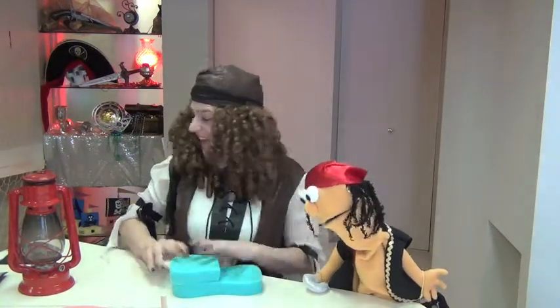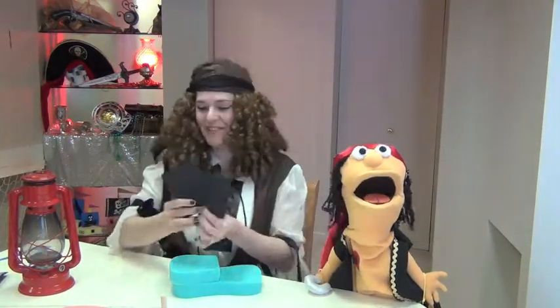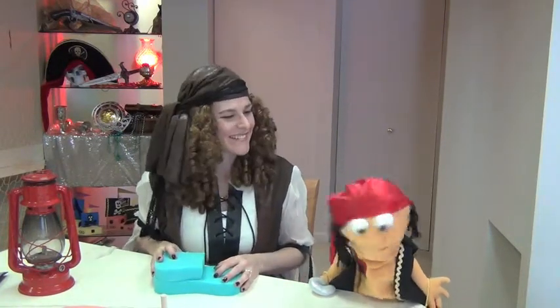The first step is to cut one of your sponges in half like this. Then you're going to need two rectangles for sails, and two long skinny triangles for flags. Remember, landlubbers, the sails and the flags can be whatever color ye want!